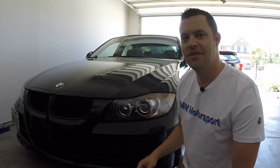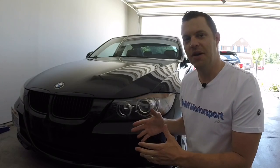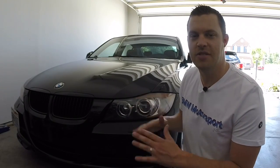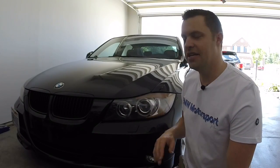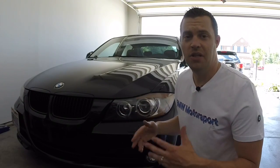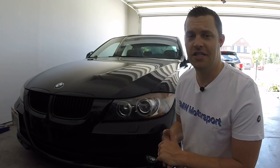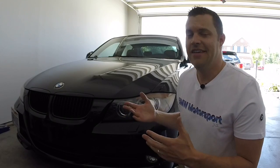Thanks for stopping by and watching. Definitely check out my other physical, real DIYs and real content around BMWs — especially the N54, of course — but I like all BMWs and all other cars as well, so I'm not stuck to one brand. I've been exposed to all kinds of different stuff. My family's all about muscle cars since they do drag racing professionally.